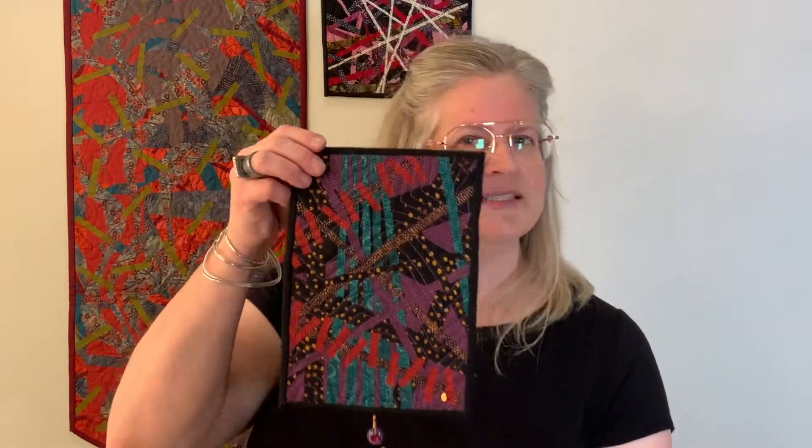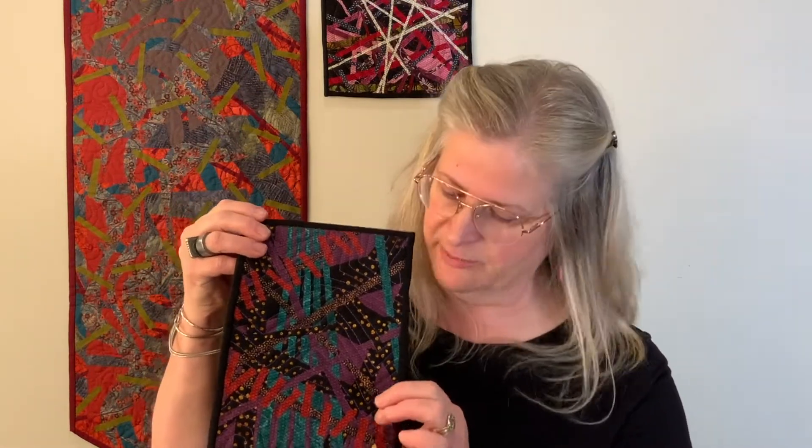I take pieces, I lay them on, I reposition them, I take them off, I try something new. I make these little wall panels and it's all done like this. I sometimes layer with smaller pieces to help hold on the larger pieces — they kind of act as band-aids. It's the same kind of feeling anyway.